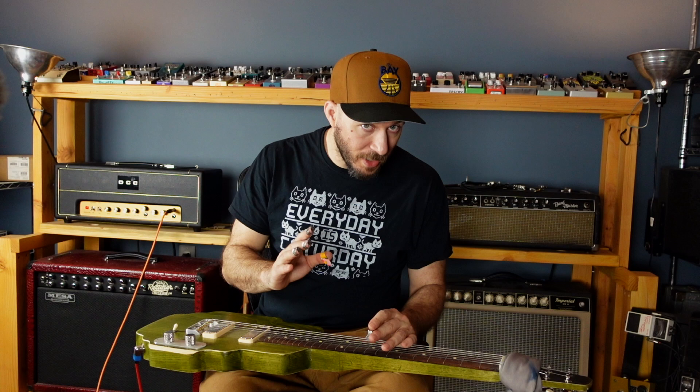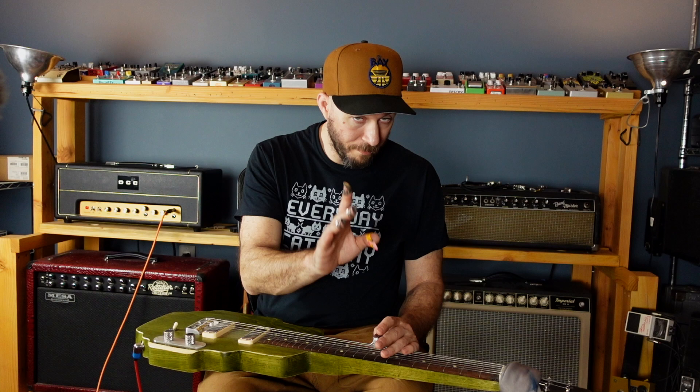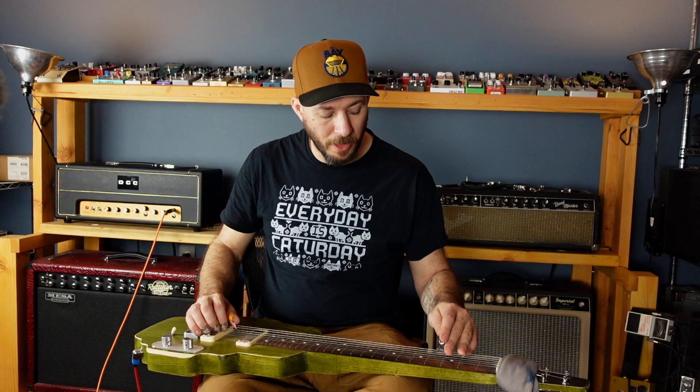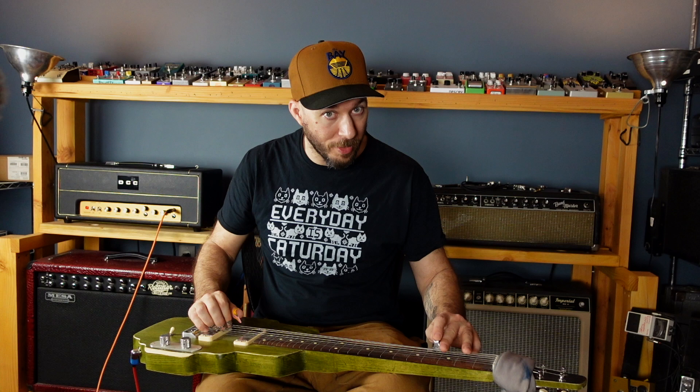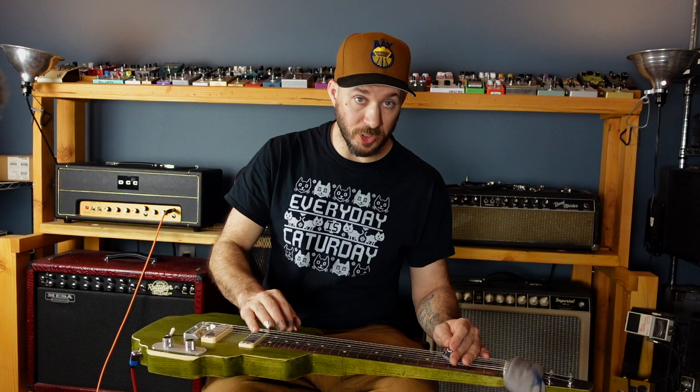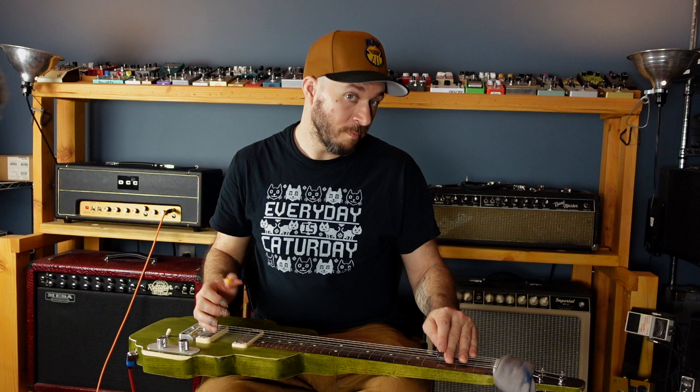We're going to add the rest of the pentatonic scale on the 1st fret and the 3rd fret. I have my open low string and my 3rd fret. I'm not doing a scale straight up — because I don't play scales that way. So you have the 6th string open, then 3. Next string up, 5th string: open, 3. 4th string: open, 3. 3rd string: no open string, the 1st fret, then 3. Next string up: open, 3. And then open and 3.